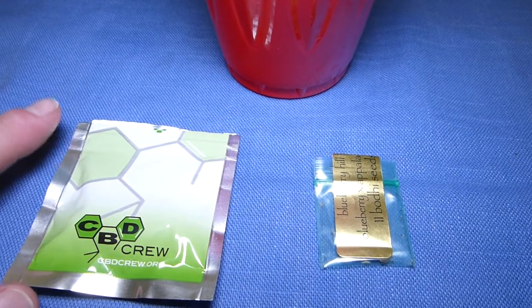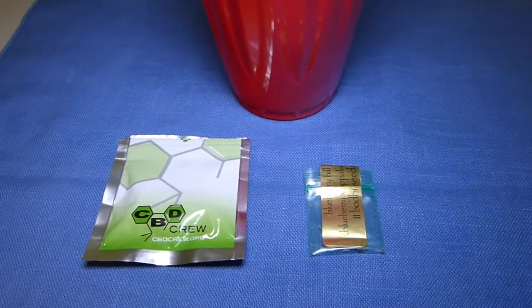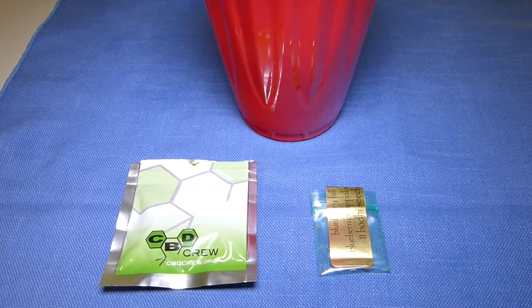So what we do: germinate them today, throw them in the soil, and 28 days after they pop out of the dirt, put them in the flower. Keep them in the cup the entire time, and let's see what we can do. Should be interesting.